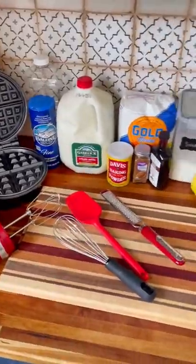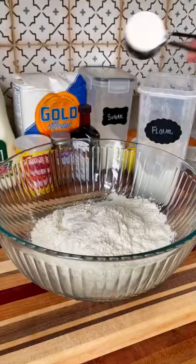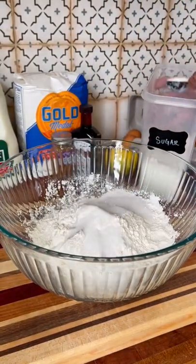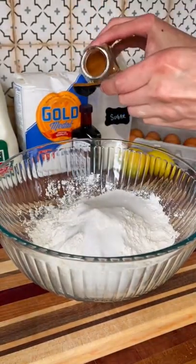Today we're going to be prepping Belgian waffles. For this recipe we're going to need all-purpose flour, baking powder, granulated sugar, salt, and ground cinnamon.